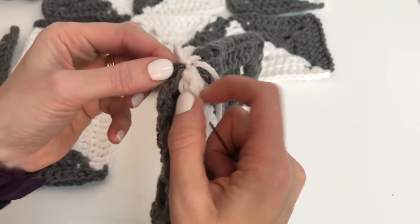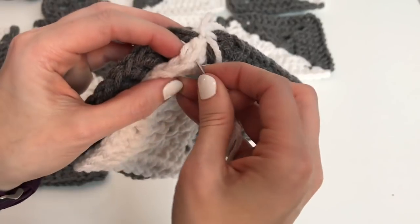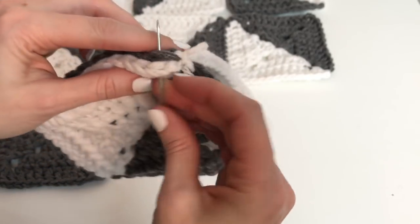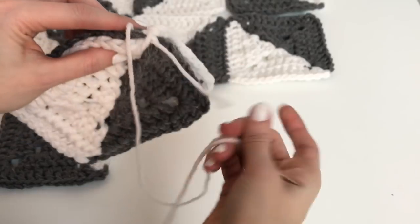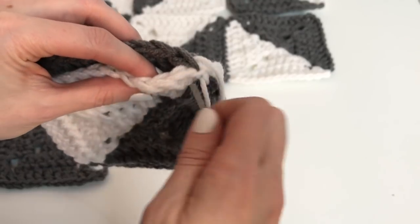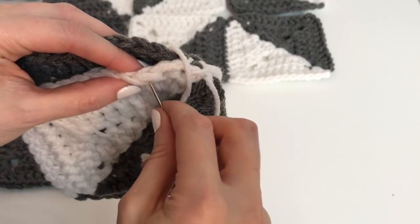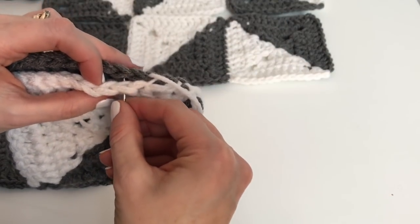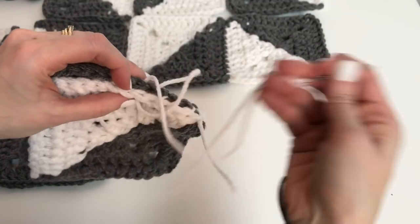You want to make sure you go through each stitch along. Starting on my white side, I'm going through the first stitch and then I'm going through the stitch of the gray and we're just going to whip stitch along, just ensuring that you don't miss any stitches as you go. You're just looping around going through the white side over to the gray and we just work all the way down our square.